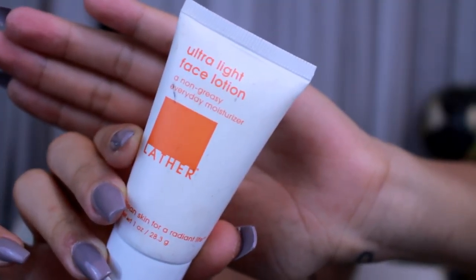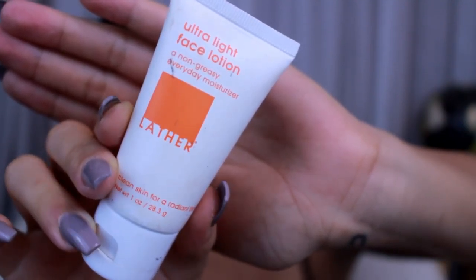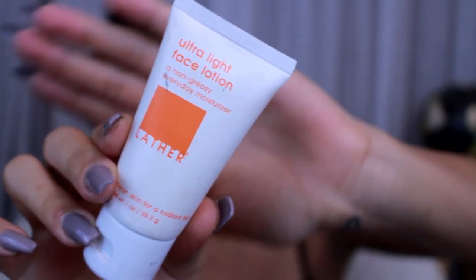Did I pull off the intro? Is that how they do it? Alright, so to get started with this get ready with me look, I am going to put lotion on my skin — it rubs lotion on its skin or else it gets the hose again. Thumbs up this video if you know where that's from. I am using the Ultralight Face Lotion Moisturizer from Lather.